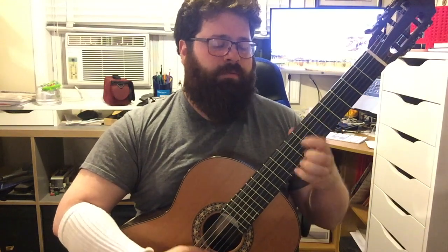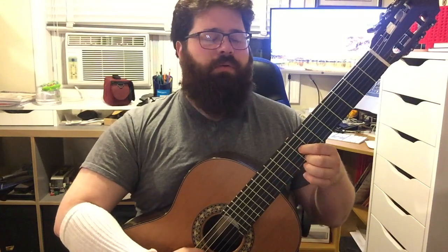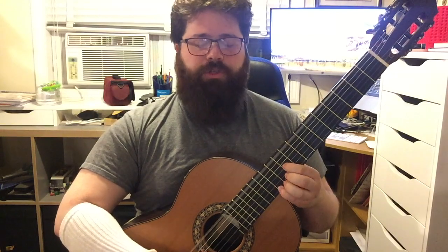After working on those two sections, I then put them together, using slow and fast practice. As I'm practicing that, I'm also paying attention to the amount of energy I'm using — sometimes I'm grabbing those shifts with a lot of force. I'm really trying to keep the left hand nice and light. Even in slow practice, I'm focusing on light pressure in my left hand.